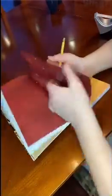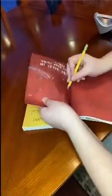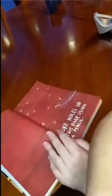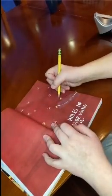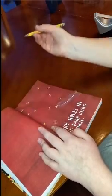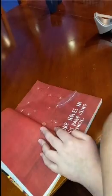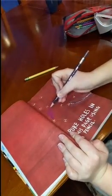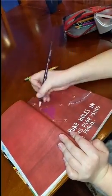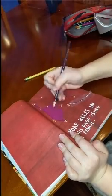I decided to connect the holes and make some sort of creature out of it. While I was connecting the dots I was like, oh this kind of looks like an octopus — it didn't really. So I went with the octopus idea and colored it in purple. Not sure why I chose this color but it looks kind of good on it.